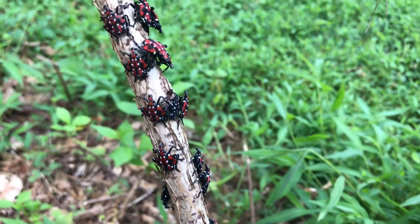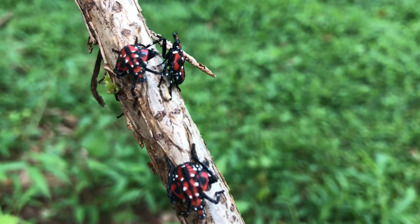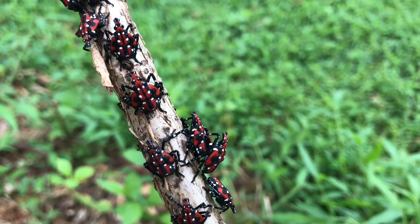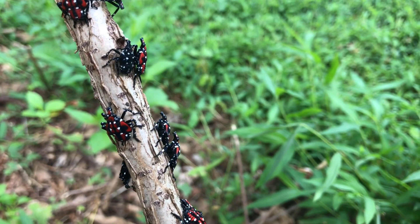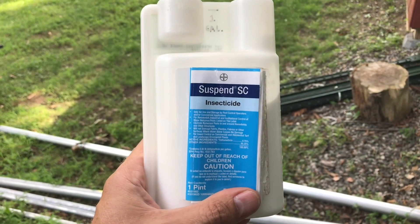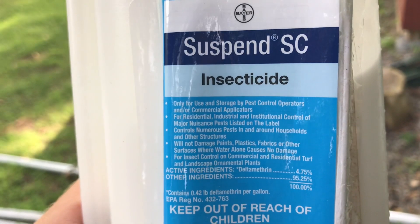These are little lanternflies, not fully mature yet. I'm going to try this stuff I bought on Amazon a couple of years ago, just because I have it handy. It's Deltamethrin. I'm just mixing that Deltamethrin in a gallon of water per the instructions on the bottle.